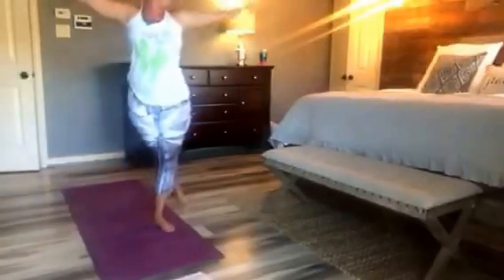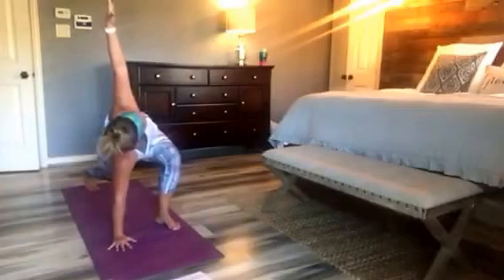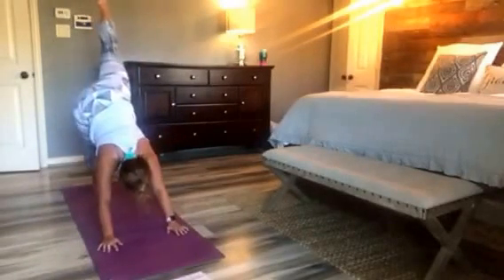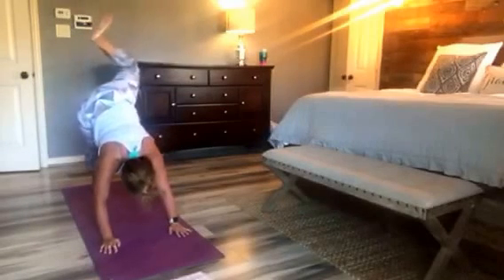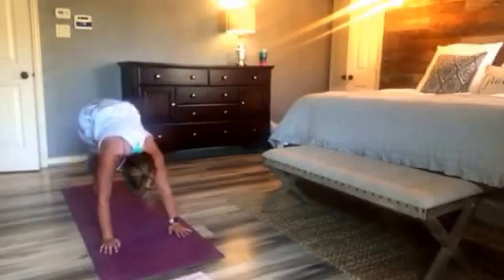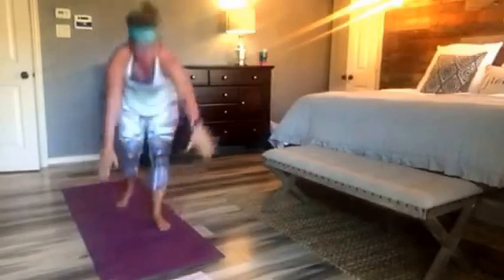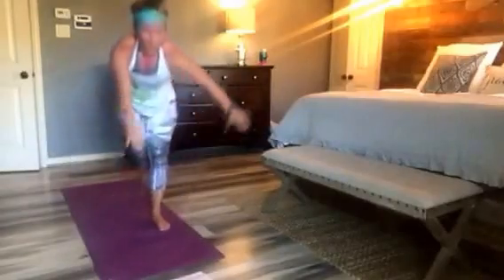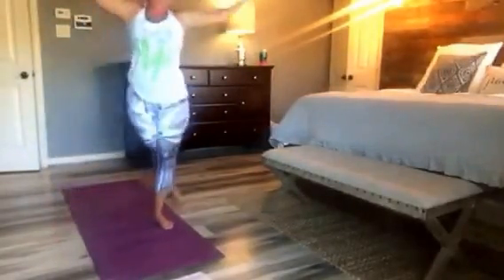Low lunge. Single leg. Elbow. Hit, hit, and lift. Hit, hit. Pyramid, low. Stretch. Come on. You're doing so good.